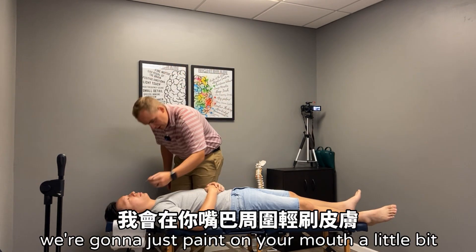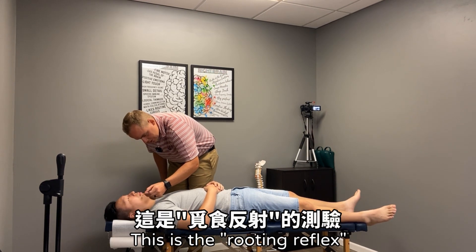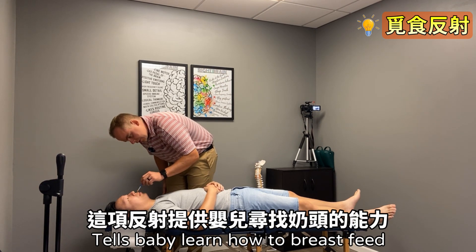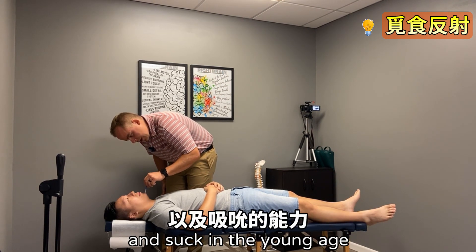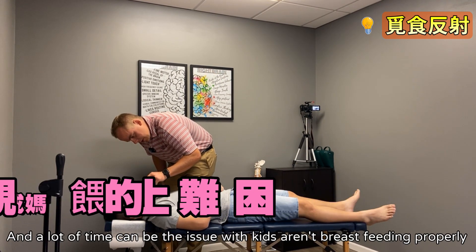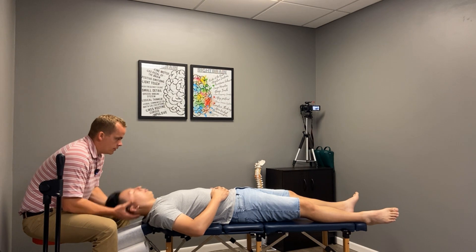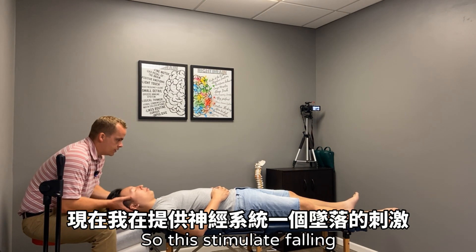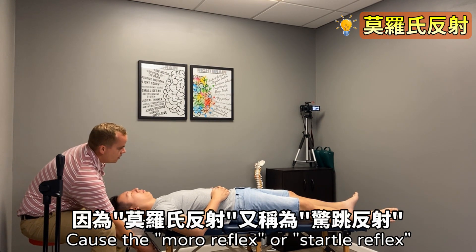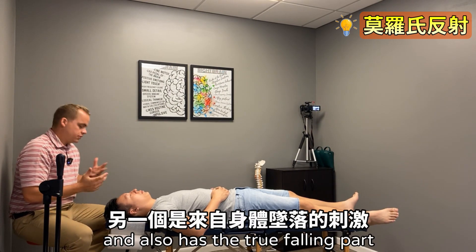Next, with the paintbrush side, we're going to just paint around your mouth a little bit. This is the rooting reflex — it helps babies learn how to breastfeed and suckle at a young age, and can often be the issue if kids aren't breastfeeding properly. That looks good. This next test simulates falling and is another way to check the Moro reflex, because the Moro, or startle reflex, has two parts: the sound part and the true falling part. Those are all the main ones I usually check.